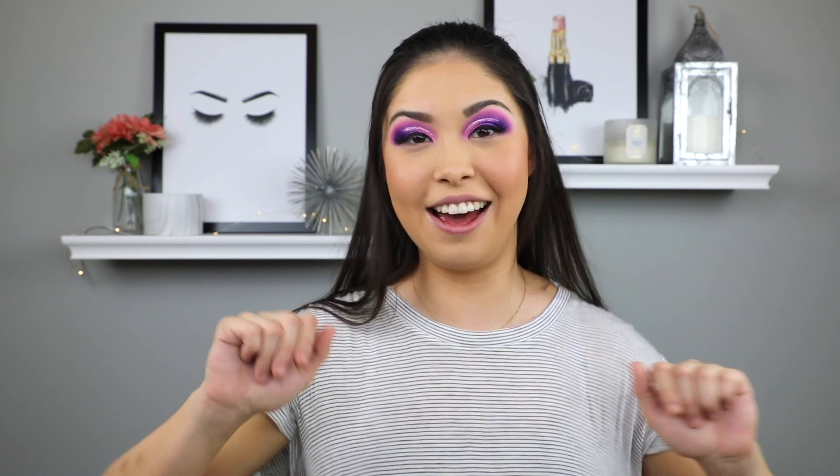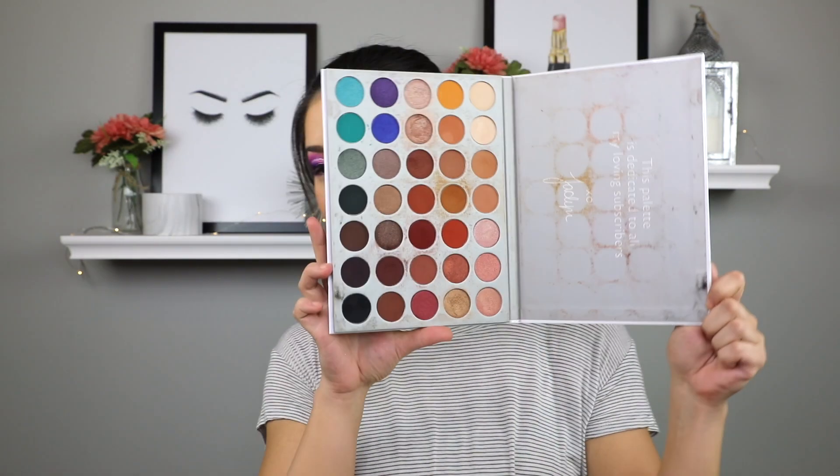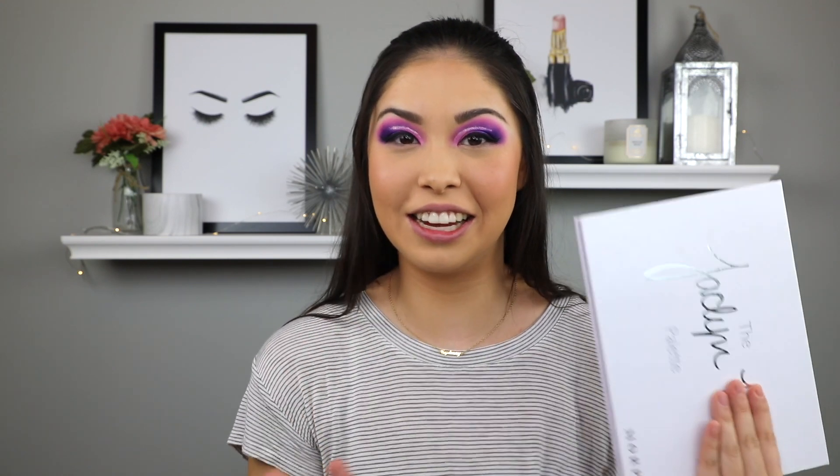So now moving on to hack number two, which isn't actually a hack for your makeup on your face, but it is a hack for cleaning your palettes. I'm so excited to try this out because I have not found an easy way to do this. I found my dirtiest palette, which is the Jaclyn Hill one, and as you can see the inside looks super dirty. I absolutely hate when my palettes are dirty. So I saw this hack on TikTok of someone wrapping their makeup wipe over something circular and then just sliding it across the palette. We're going to test out and see if this is a hack or not.